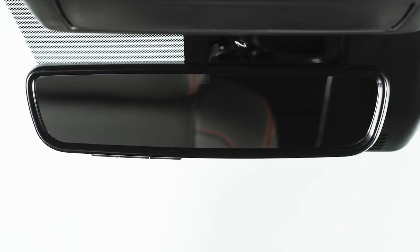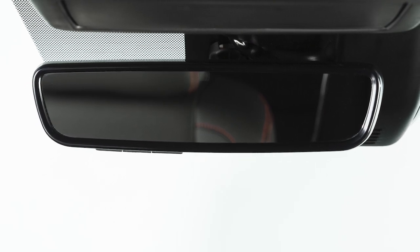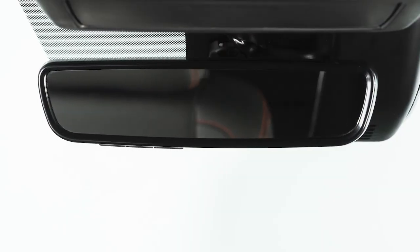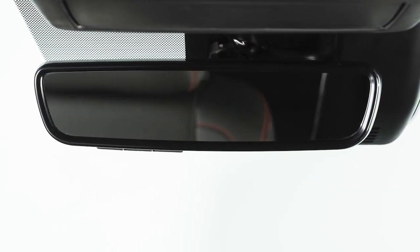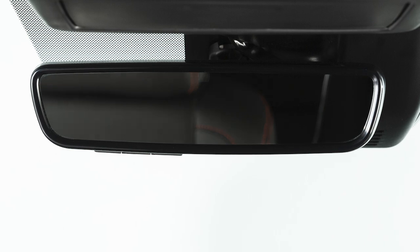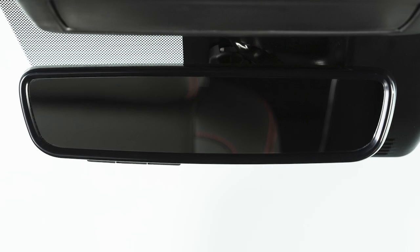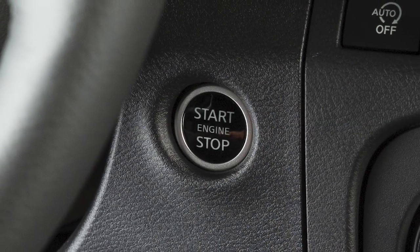There are two types of anti-glare rearview mirrors. If your mirror does not look like this, see your owner's manual for more information. Your vehicle's automatic anti-glare rearview mirror is designed to automatically dim according to the brightness of the headlights of the vehicle behind you. This feature is activated only when the ignition switch is in the on position.